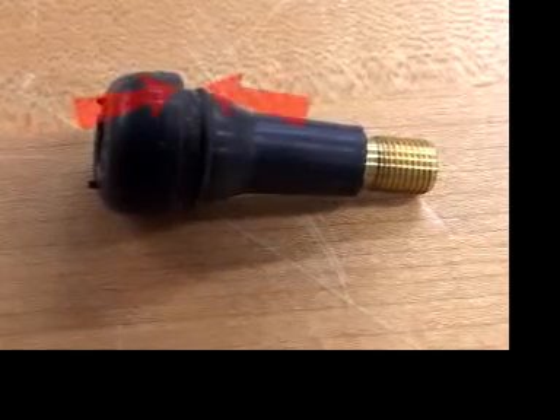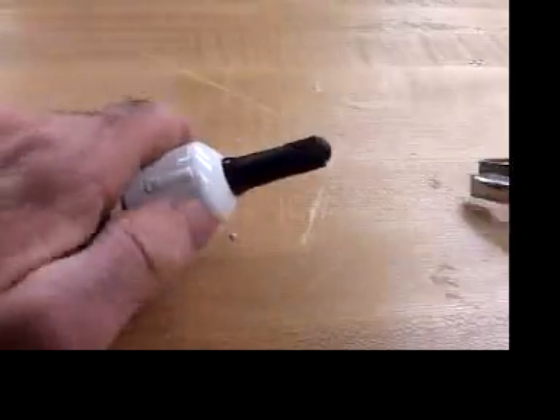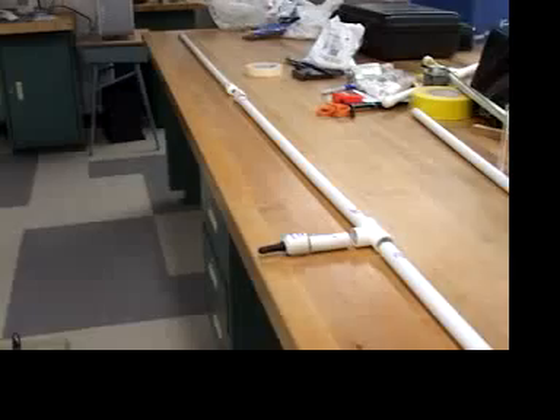The plastic needs to seat in this groove, so you need to pull it through really hard and maybe twist and turn it a bit to get it through. With the valve in, now you can glue.